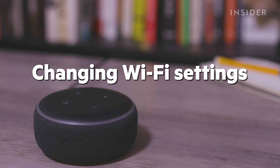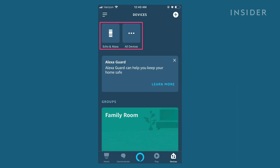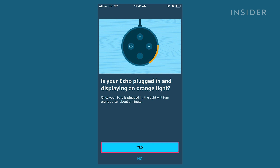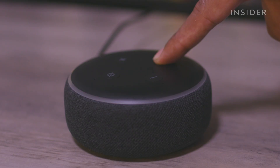If you've already set up your Echo and simply need to change the Wi-Fi settings, here's what you'll need to do. On the Alexa app, press the devices icon, then press Echo and Alexa, then choose your device. On the next page, next to Wi-Fi network, tap the word change, and then follow the on-screen prompts to complete your Wi-Fi connection, which may include holding down the Echo's action button to force it into pairing mode.